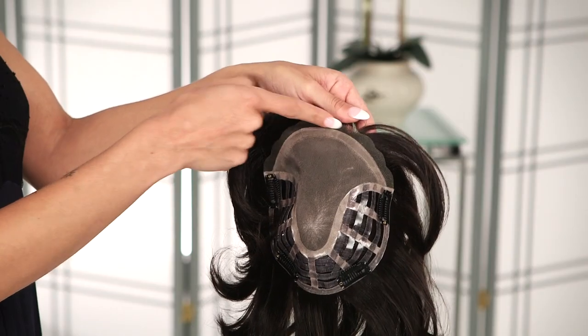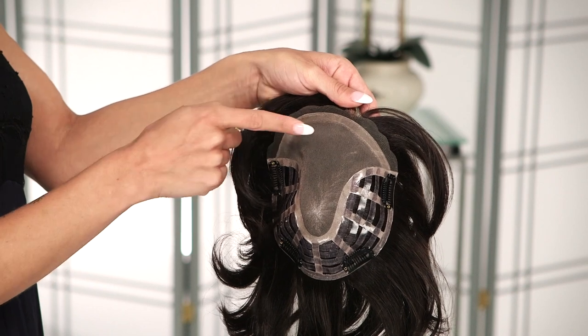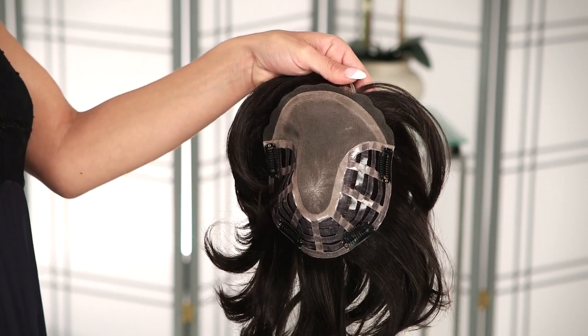The Ultra Top piece by Ellen Villa offers the perfect blend of Remy human hair and all the benefits of heat-friendly synthetic fiber. Your style will last longer even through washes. A soft lace front and monofilament top is added for that natural hairline and pure comfort all day long.